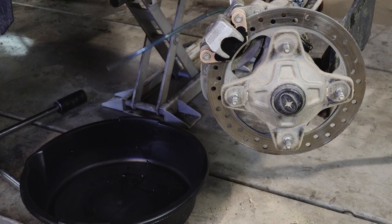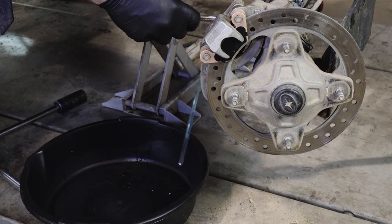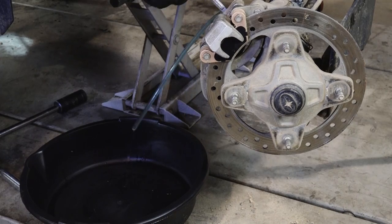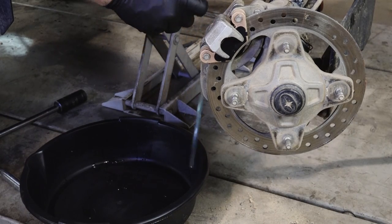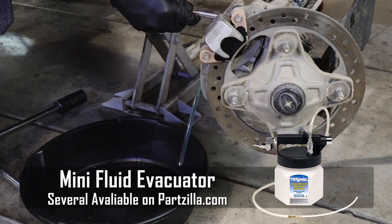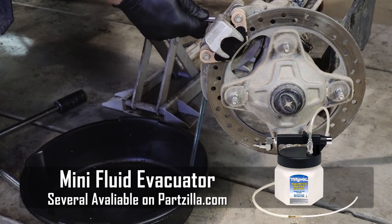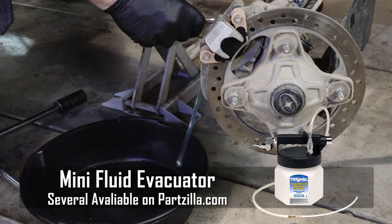And this is the manual way to do it. They do make brake bleeding kits — particularly Mighty Vac makes a couple of different ones where you can actually use your shop air to create a vacuum. All you do is connect it onto the bleeder valve, open it up, and it just draws it straight through. But we're going to do it the hard way.